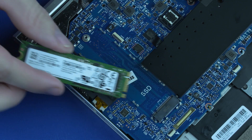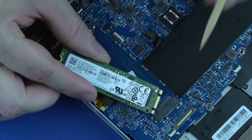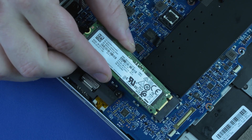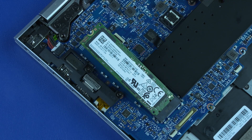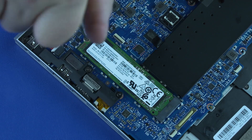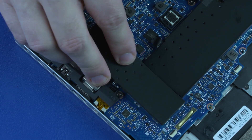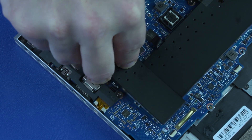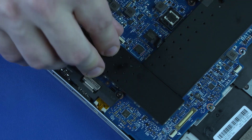Replacement: Align the notch in the M.2 Solid State Drive with the key in the M.2 Solid State Drive slot on the system board. Gently insert the M.2 Solid State Drive into its slot. Replace the P1 Phillips-head screw that secures the M.2 Solid State Drive to the system board. Place the M.2 Solid State Drive shield into its retention clips and press down along its edges to secure it.